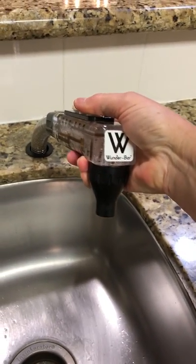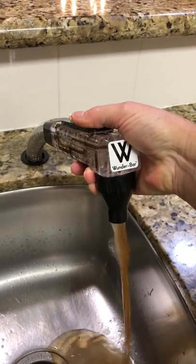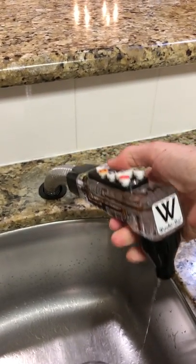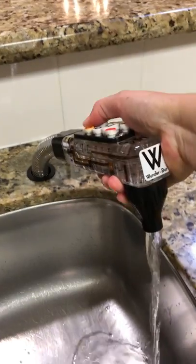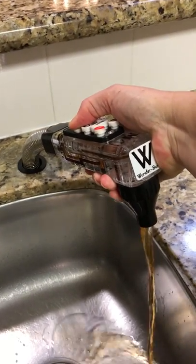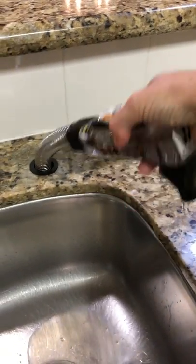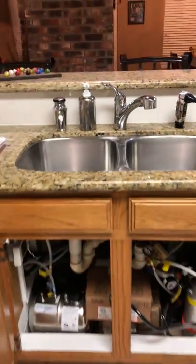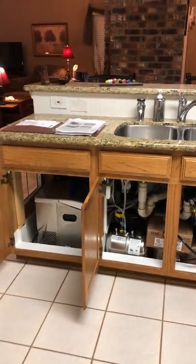Diet Coke — so carbonated, it's beautiful. Soda, flat water, and iced tea. That might start up my carbonator again — nope. So anyway, thanks for watching, bye!